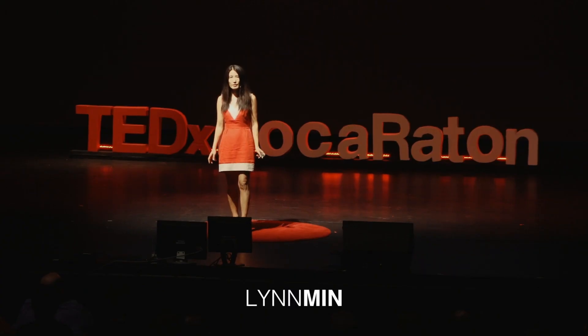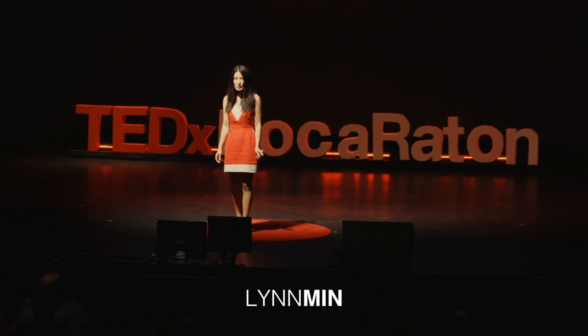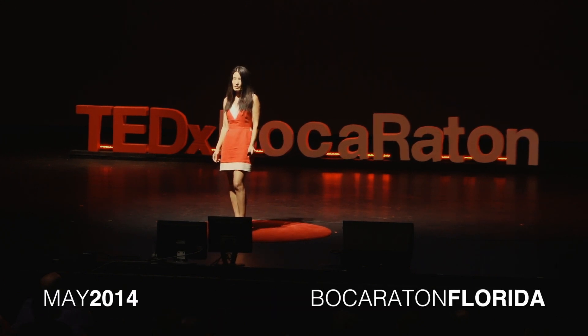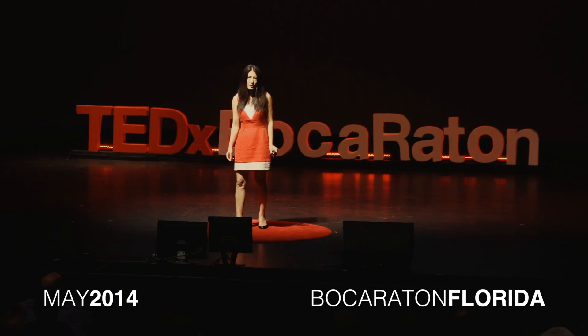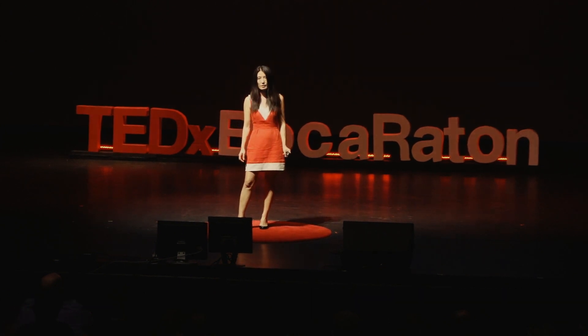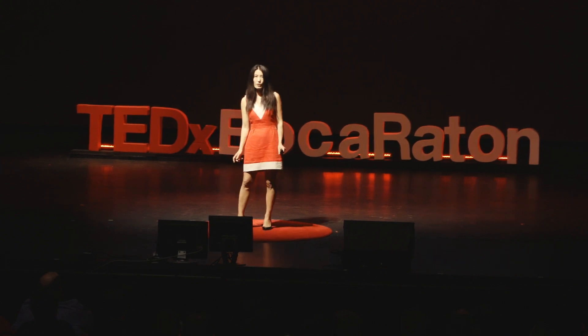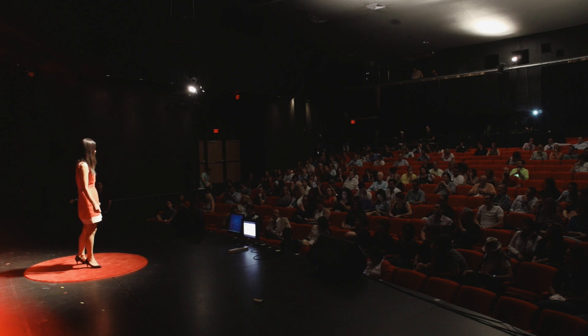Origami Everglades is a social and environmental art project for sustainability. Sustainability is not just about conservation, it's about co-existence — nature and human. We all want this, desperately, because it's what ensures our existence on Earth.